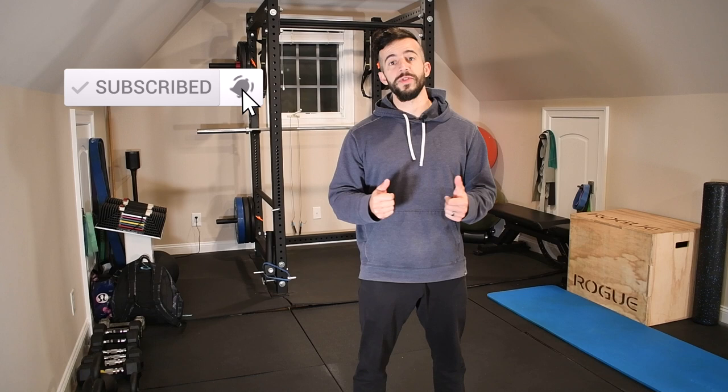Hey, welcome to the channel. It's Jack with Stronghold Strength and Conditioning. And today, I'm gonna be showing you how to restore the flexibility of your hip flexors. But before we get into it, make sure you hit that subscribe button so that you don't miss out on future content. Every Thursday, I'm putting out videos showing you how to resolve aches and pains, prevent injuries, and overall optimize your performance inside the gym and outside of it. Let's go ahead and dive into this one.